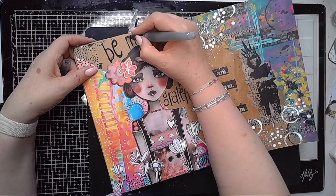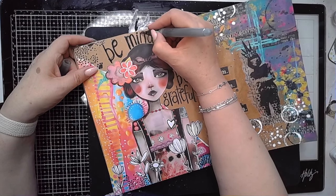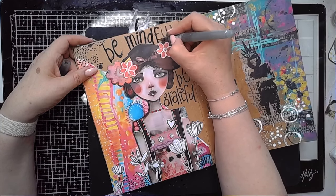So then again, just water-activating those words that I've written on my page creates a really different look compared to using a paint pen. It's a nice way to just have a play with your lettering.